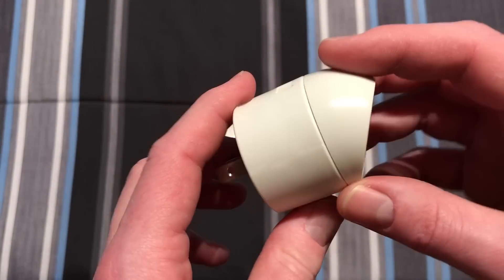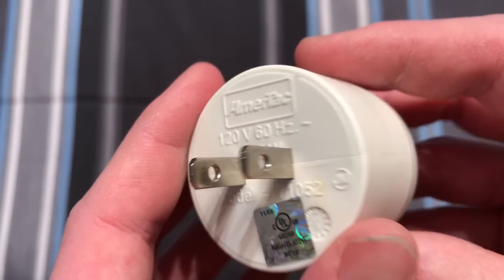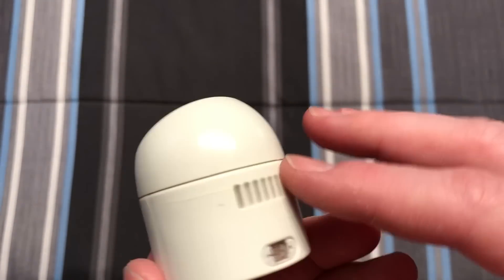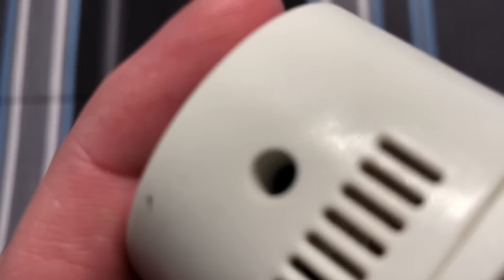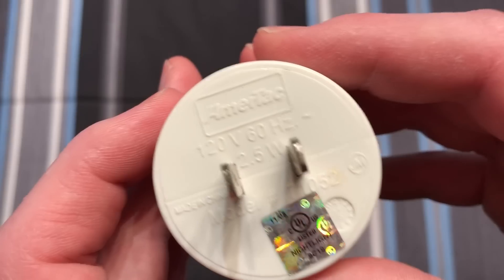Anyway, the assembly itself is still used today by the same company — if I pronounce their name correctly — as an LED version. It doesn't have these vents anymore, obviously, for the warmth of the bulb. It looks like there's probably a screw in that hole to hold the whole assembly together.